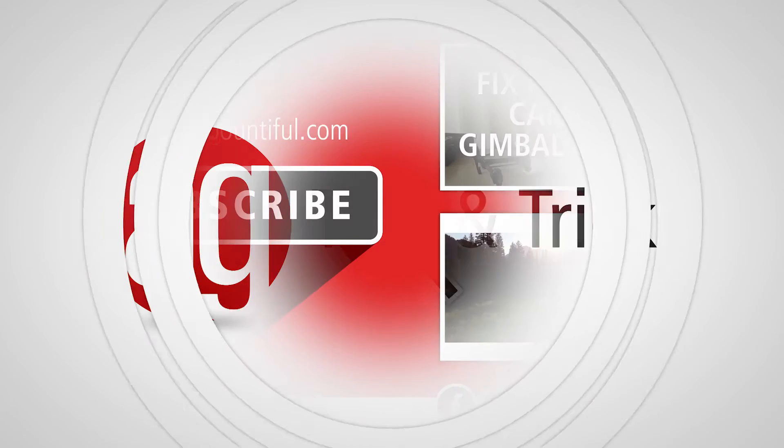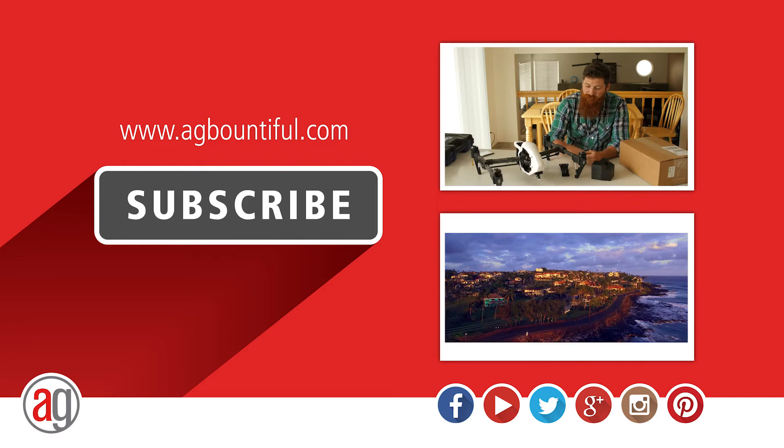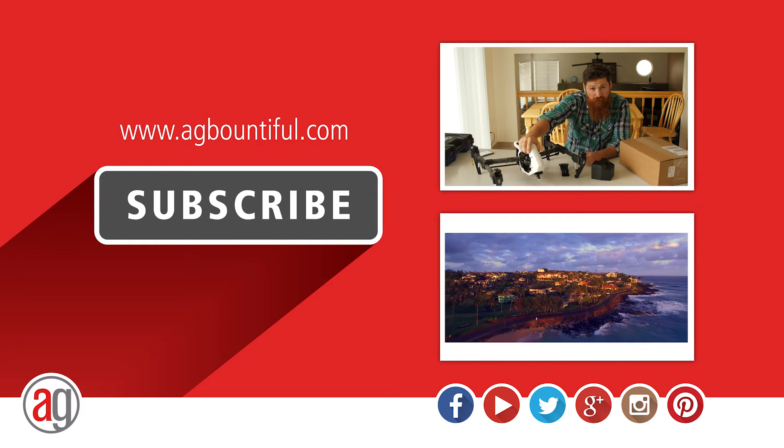Thanks for watching, and we'd love to hear your feedback whether it's positive or negative so we can continue to improve our channel. As always, like, comment, and subscribe.